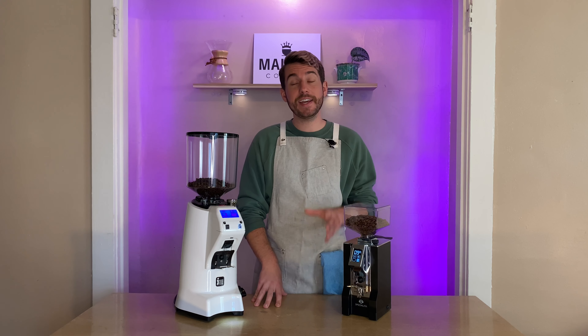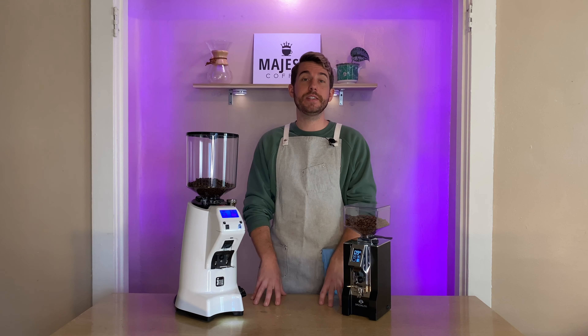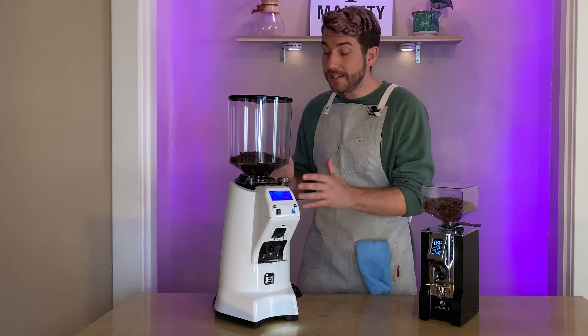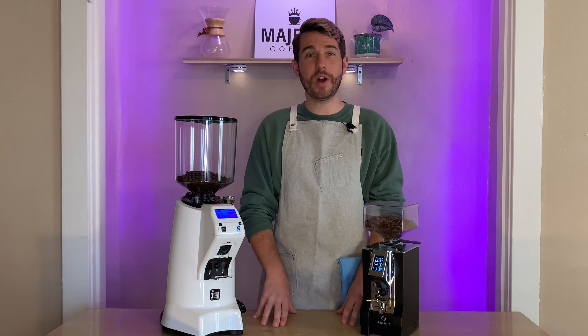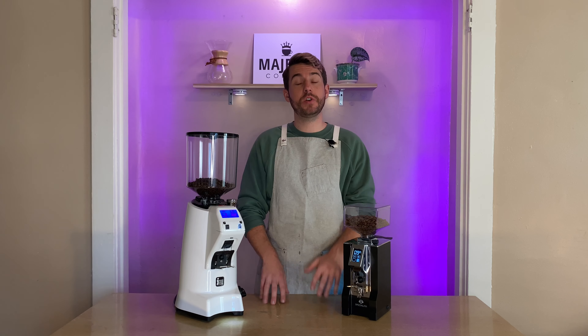After testing both grinders, I can say both pull very consistent and fine shots of espresso, and I wouldn't say one is necessarily better than the other, though they give very different results. In a high-speed setting, you can't pull as many shots on the Mignon Specialita because it will begin to overheat, whereas with the Zenith you can pull back-to-back shots and those larger burrs will do a more consistent job grinding espresso.